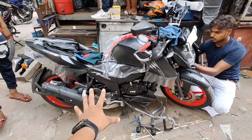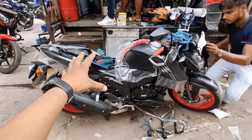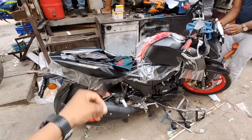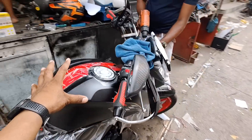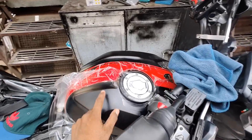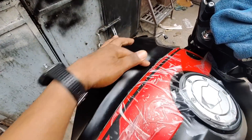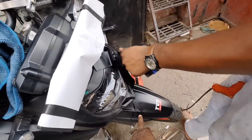Welcome back to my YouTube channel. In this video, I will show you the TBS Apache RTR 160 special edition. This is a decent modification which will be useful for your bike safety plus the look. I will show you how to add accessories to the bike. This is the matte color of the bike, and you can also use matte color lamination. What are the parts of the full body? There are two sides of the bike.